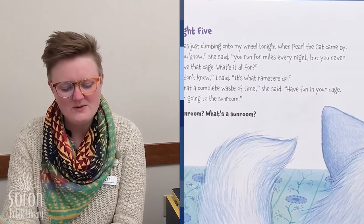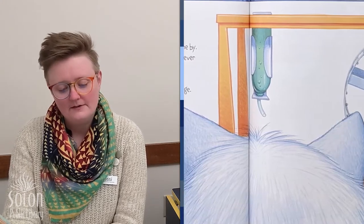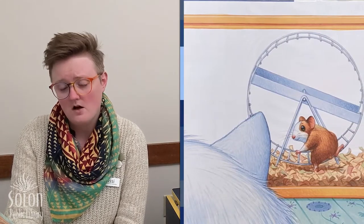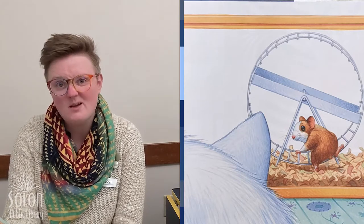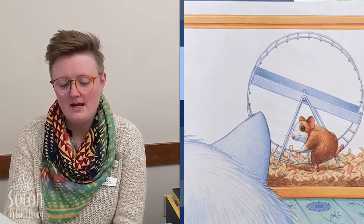Night five. I was just climbing onto my wheel tonight when Pearl the cat came by. She said, 'You run for miles every night, but you never leave that cage. What's it all for?' I said, 'It's what hamsters do.' 'What a complete waste of time,' she said. 'Have fun in your cage — I'm going to the sunroom.' Sunroom? What's a sunroom? Do you think that cat is Seymour's friend, or do you think she may have ulterior motives for telling him about adventures outside his cage?